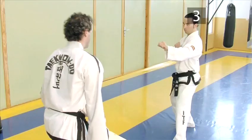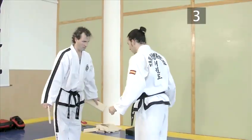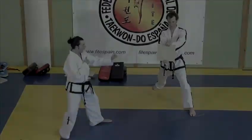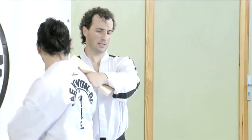And there you have it — the front kick break demonstrated by two of Europe's finest board breakers. Now take a look at the next film in our breaking series: the circular kick break, right here on Videojug.